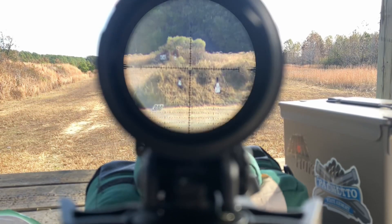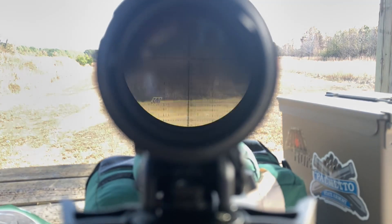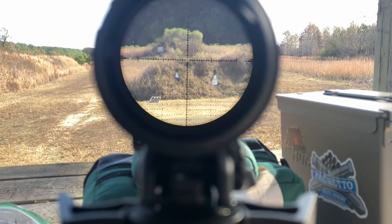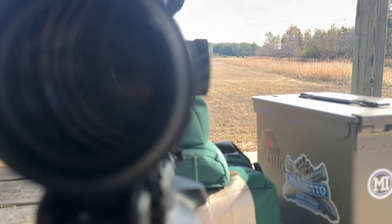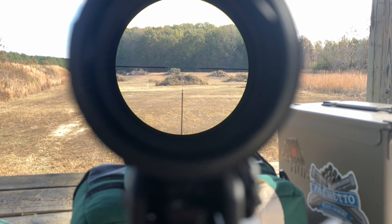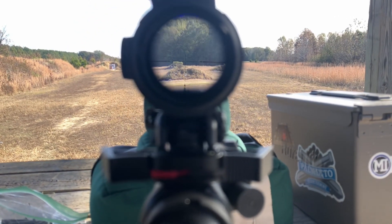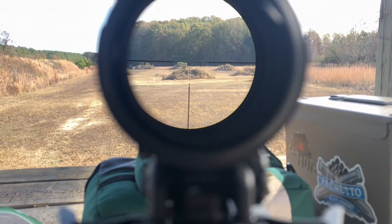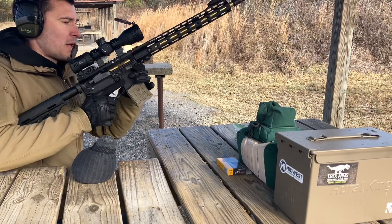Here's 300 yards at 12-power magnification, and here it is on 3x. You can see just how clear it is — it's ridiculously clear. I'm absolutely amazed by it. The eye box on 3x goes back pretty far, which gives you good flexibility.